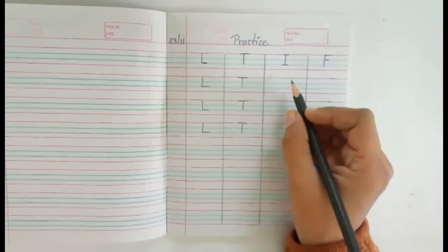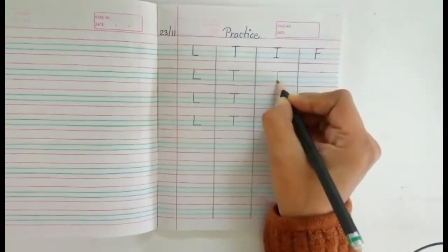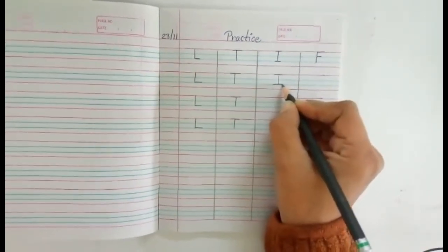Then alphabet I. First you make a standing line, then both-side slipping lines. Alphabet I.